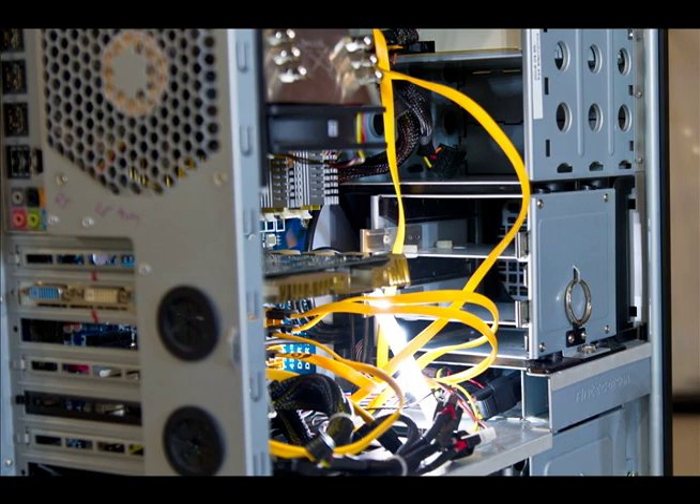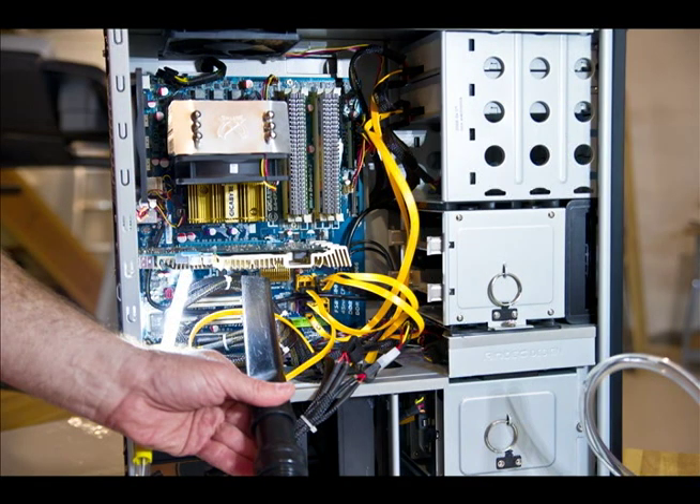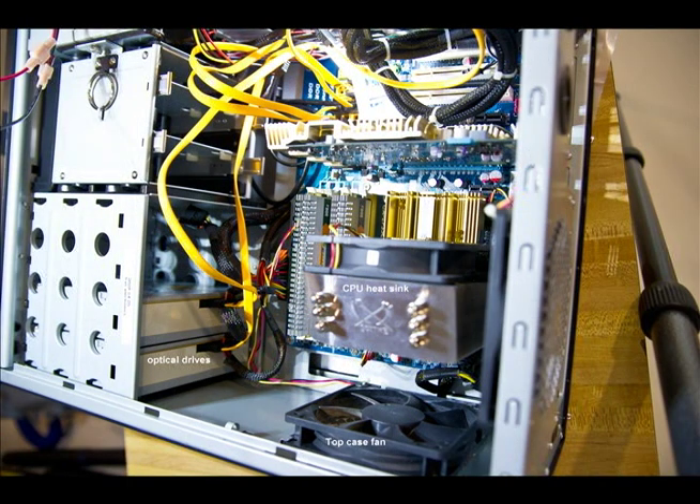The next few areas of the computer need to be cleaned, usually with a crevice tool. I'm going to vacuum off the cables, the inside of the drives, and the underside of your video card. There's a little fan underneath the video card on this particular machine. I'm also going to vacuum off the back of the optical drives and the spaces in between the drives — those empty spaces accumulate a lot of dirt and dust as well.